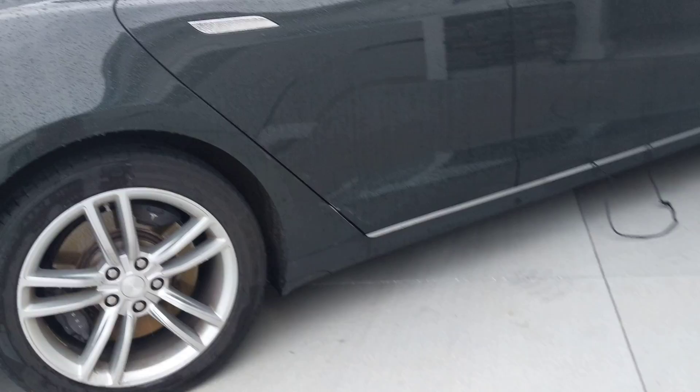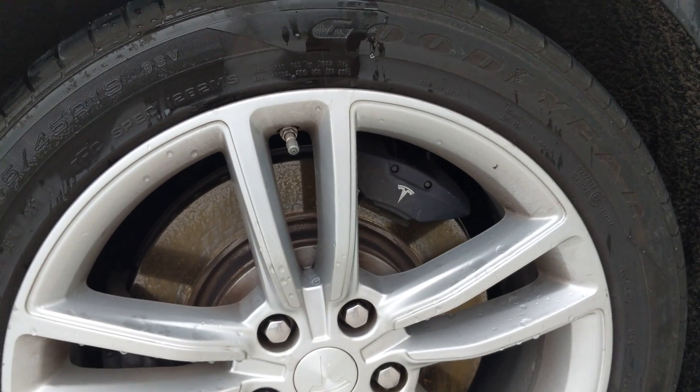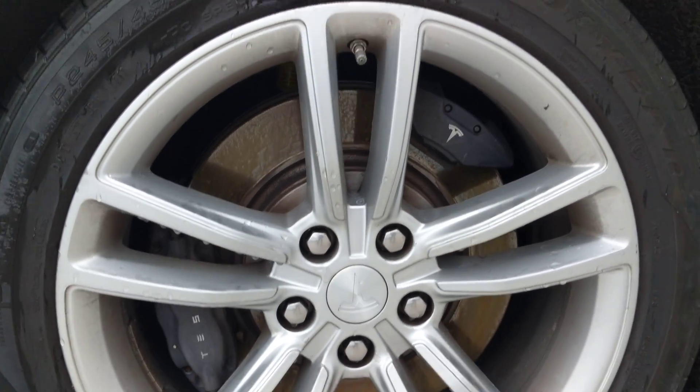If you go into the Model S here, you will see that the cruise control pads over there slow down and stuff. And then the brake pads in the bottom — you can see they have the Tesla emblem on them.